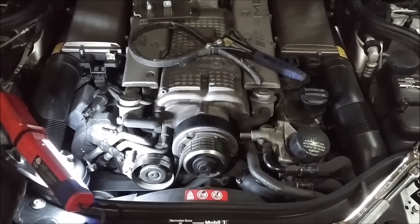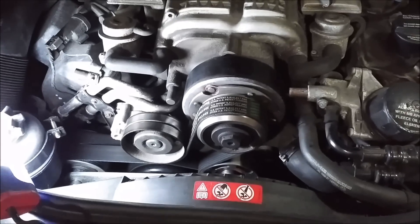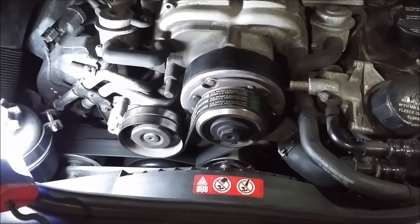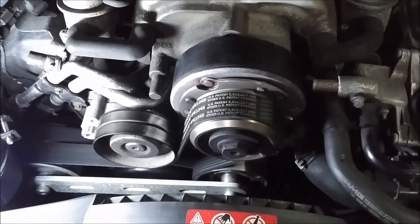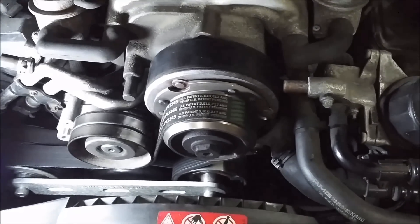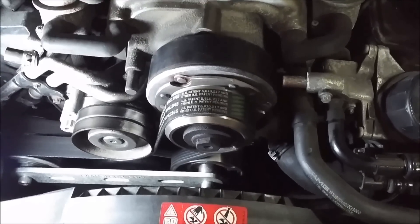I've got my Mercedes-Benz E55 AMG and I'm going to change out the supercharger pulley to a smaller diameter. You don't only have to take the clutch or any of that stuff off, just the pulley. I've seen several different ways that people have done it, but I'm going to show you my way, which I think is better than all the other ones. It's working a lot smarter rather than harder.